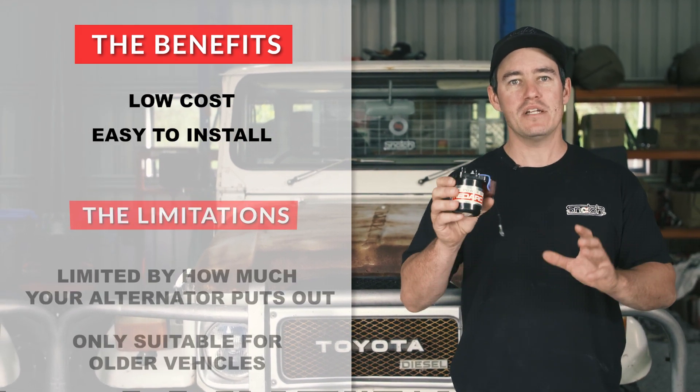Picture yourself driving your four-wheel drive around without a fuel gauge. You'd probably risk it going to the shops and back, but you wouldn't risk it for a big trip — and that's exactly like your 12-volt system. If you don't have a battery monitor or some way to find out exactly what your charging system and your batteries are up to, you really can't go on those big trips. On a smaller trip you can get away with it, but going to a place like Cape York or the Simpson Desert, you really need to know what your batteries are doing.